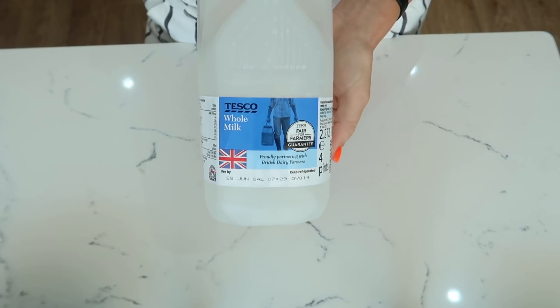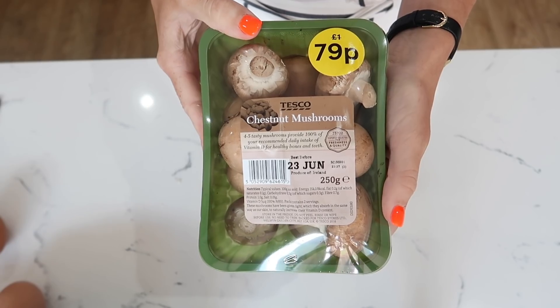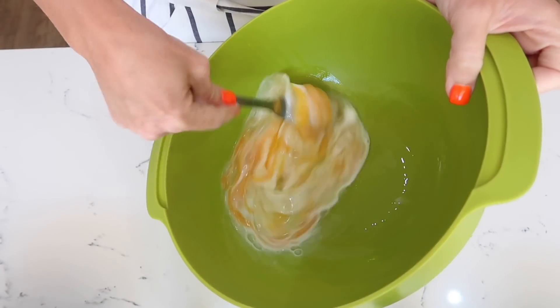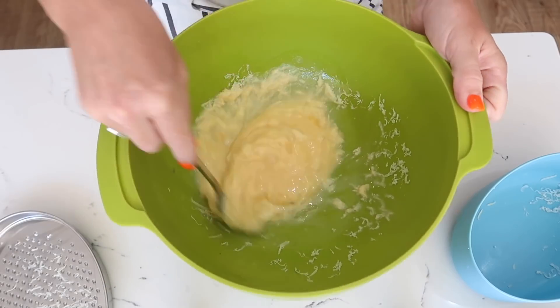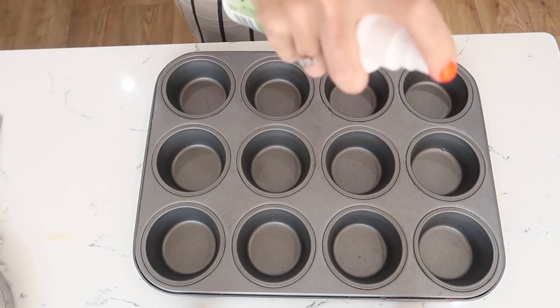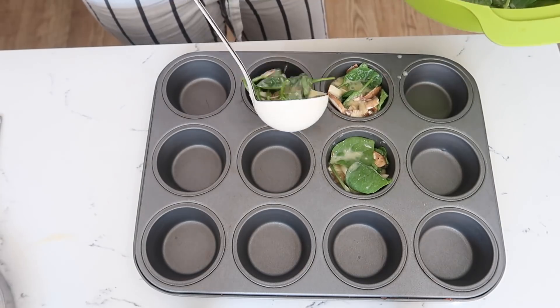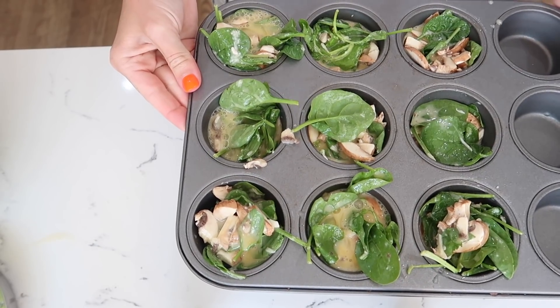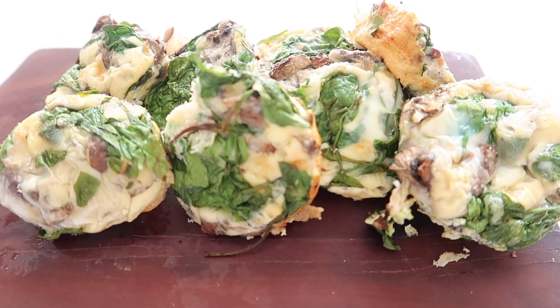My first snack is egg muffins. You can make as many or as few as you like, and you can put absolutely anything in them — sweet or savoury. Today I'm going to put spinach, mushroom, and a bit of cheese in there. All you need to do is put the eggs in, add a little bit of milk, add your ingredients, pop them in the oven at 180 for 15 minutes and they are done.